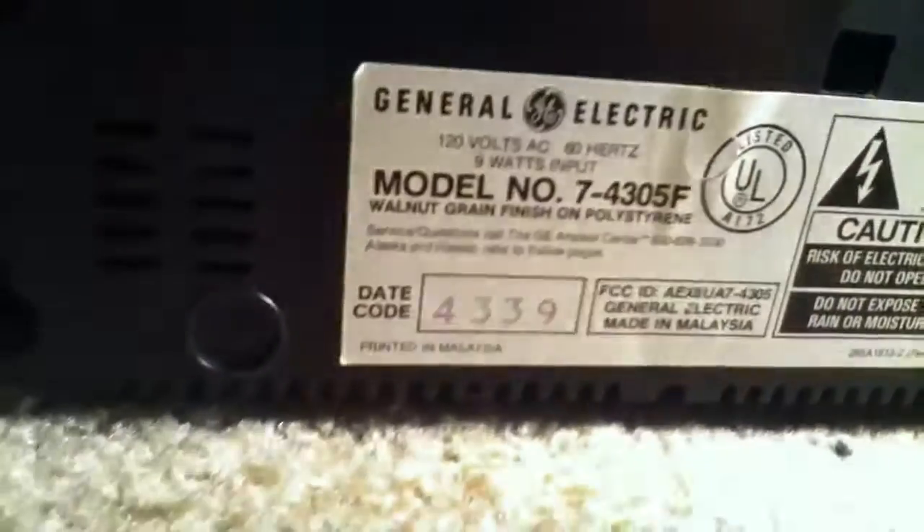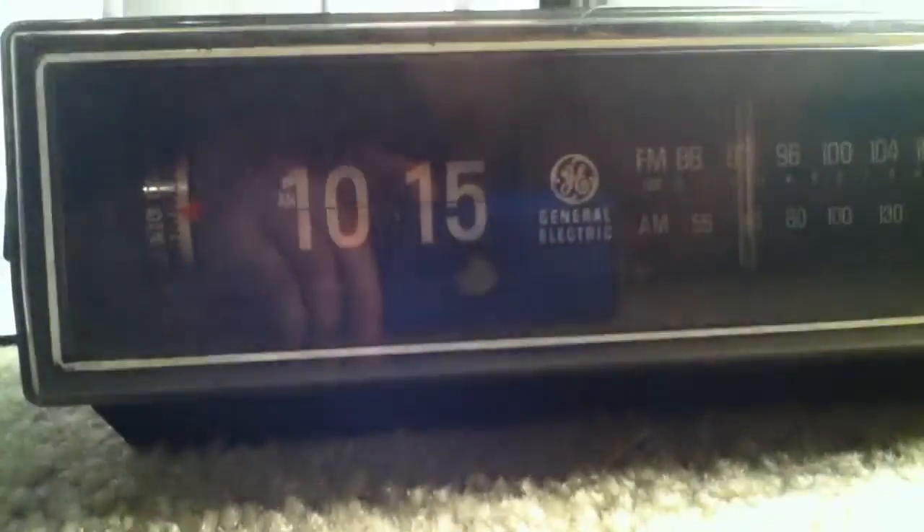Alright, shut this off. I got the bottom here, got quality checks, all this stuff. And I'll show you what it looks like with the light off — it kind of looks creepy, I think. So that's the General Electric 1970s clock that I love.